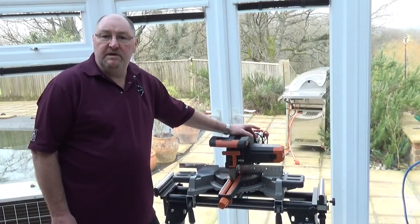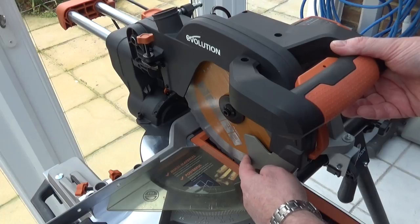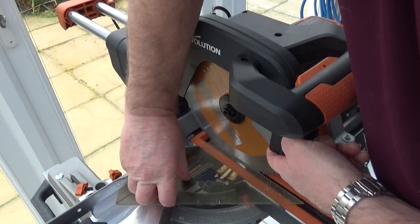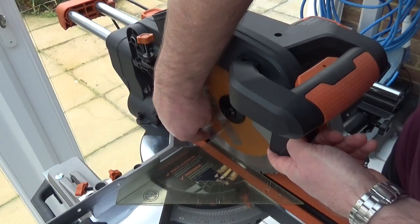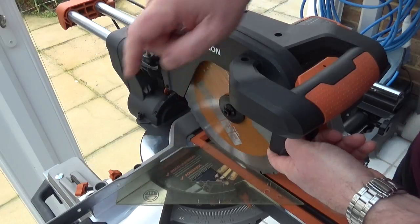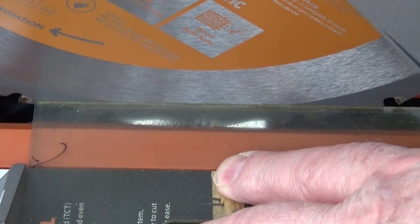The first thing we'll do is check how it's set up as it's come out of the box. Make sure the machine is unplugged — do not do this with the machine plugged in. Press in the release, pull the blade guard up, then slide the square up to the blade making sure it's pressed against the fence and touching the blade, not the carbide teeth. As you can see, it's flat against the blade all the way along its length, so out of the box it's set up to cut 90 degrees perfectly at the fence.